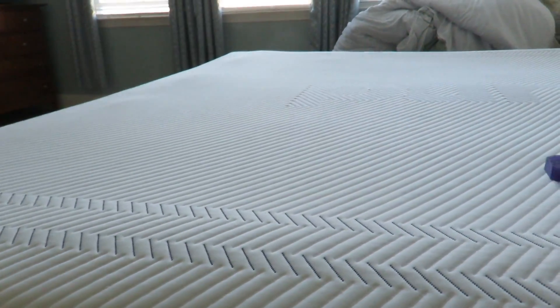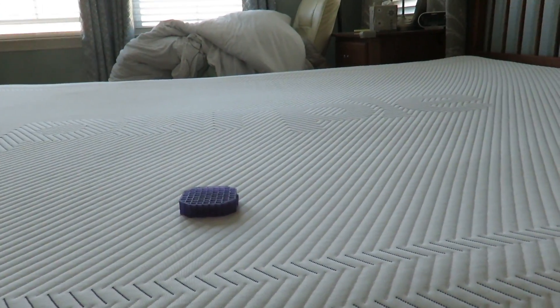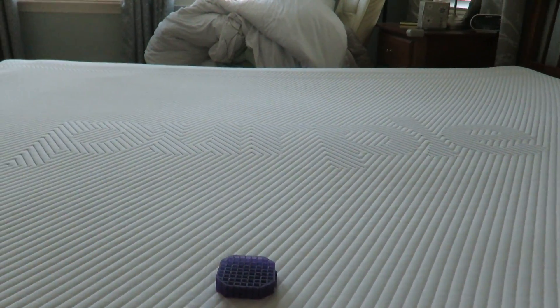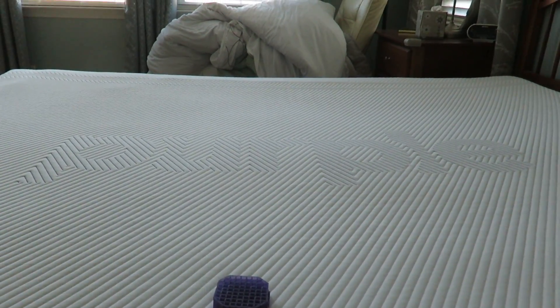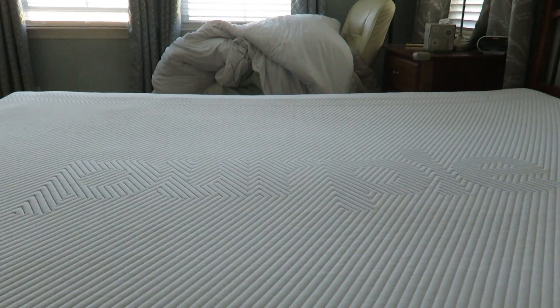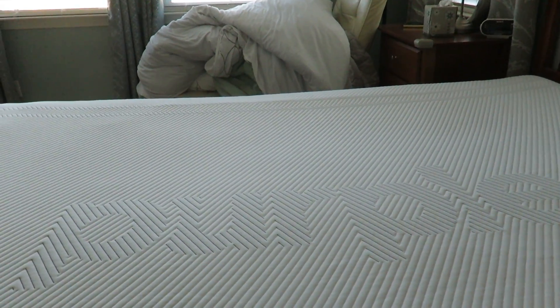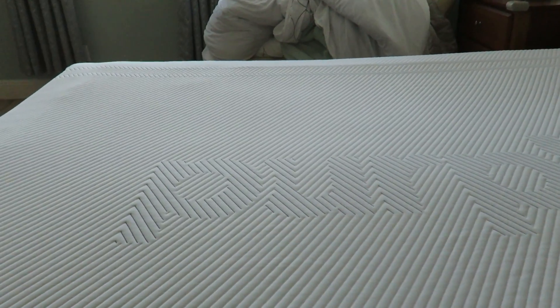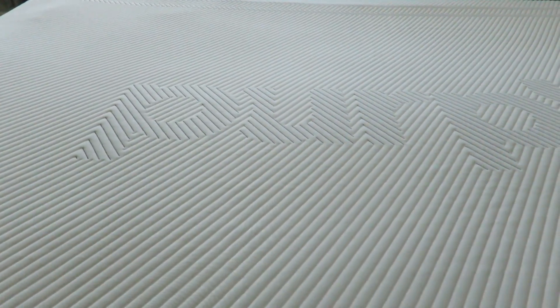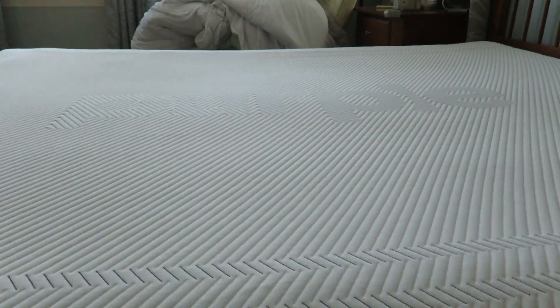There is a similar bed worth mentioning called the IntelliBed. It's been out before Purple and their grids are more integrated, with layers of poly foam and other materials so you won't feel the grid lines. If that bothers you, you might look at the IntelliBed, which is another great bed but a little more pricey than the Purple 2.